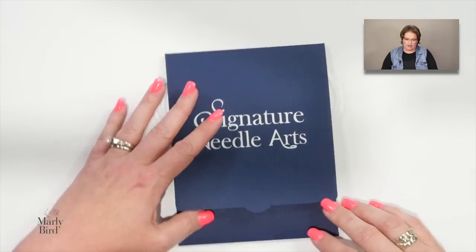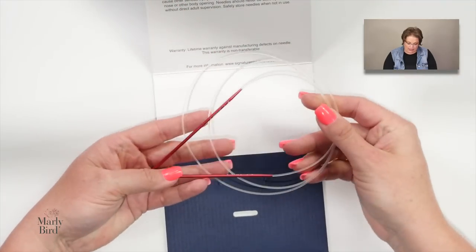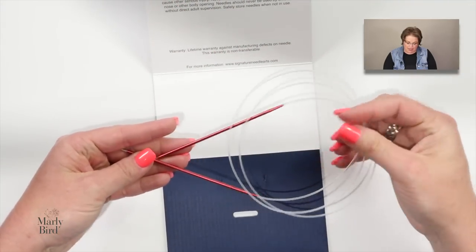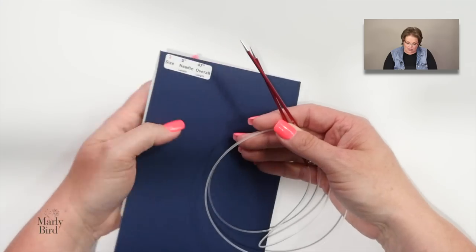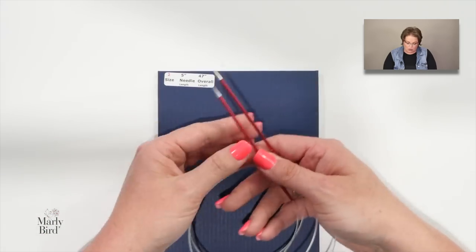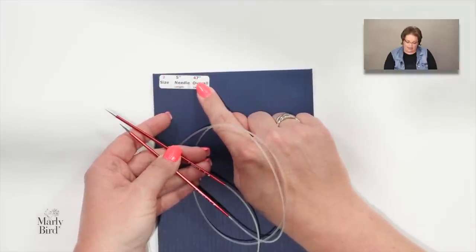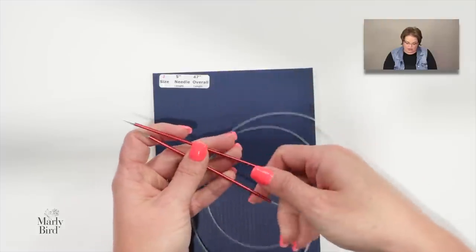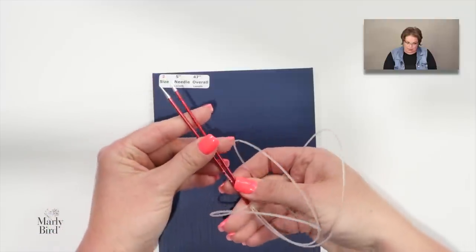As for needles, in reality you only need one really long pair of size 2 needles to do magic loop — anything longer than 24 inches will get the job done. These are size 2 needles with a 47-inch overall length from tip to tip.